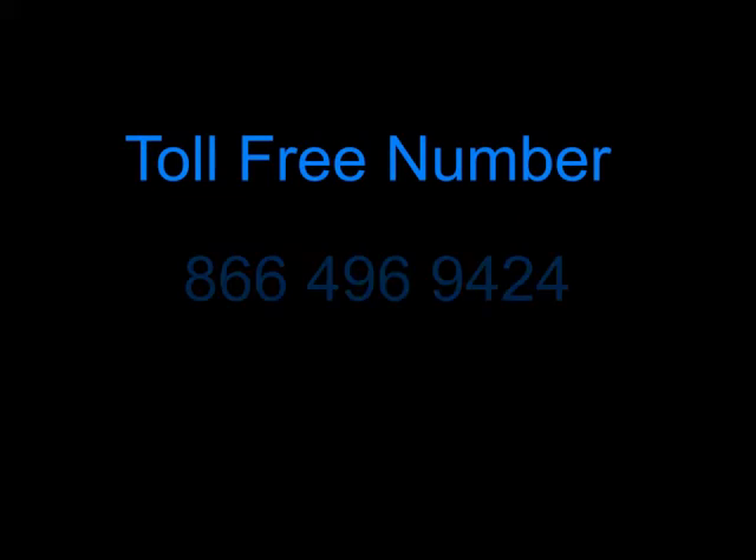Need more help? Contact us at www.HampshireControls.com or use our toll-free number 866-496-9424. Thank you for watching!